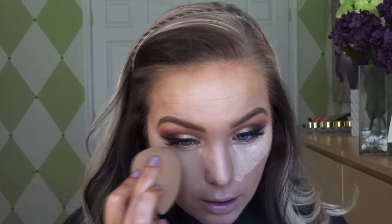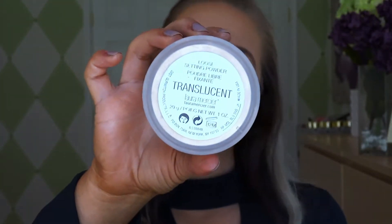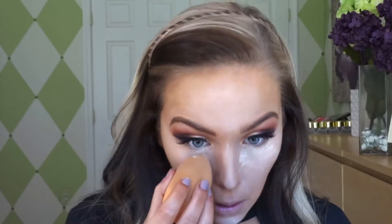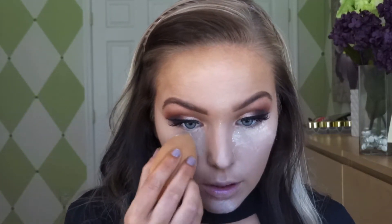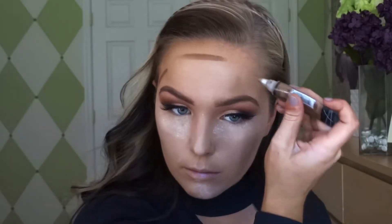Have you guys ever wondered the type of faces that you make while you're doing makeup? Because I swear I'm watching this and I'm like oh my gosh, my face. Next I'm going in with the translucent Laura Mercier Setting Powder and just baking underneath my eyes just to give a very airbrushed look.